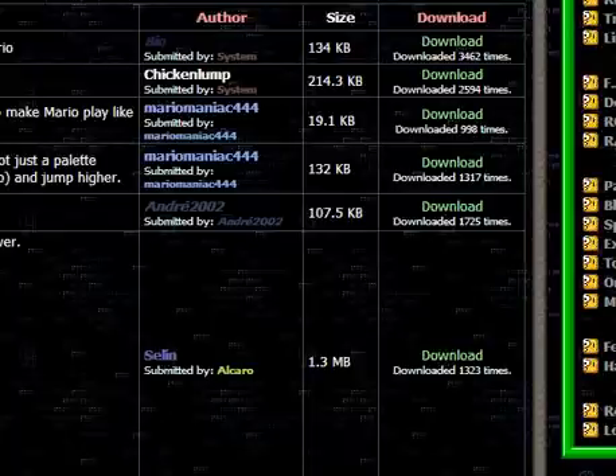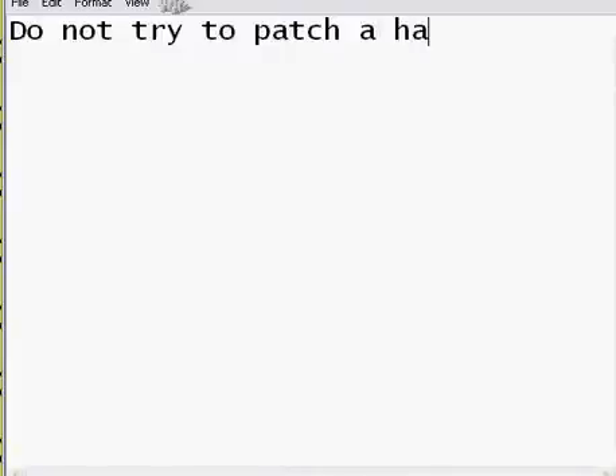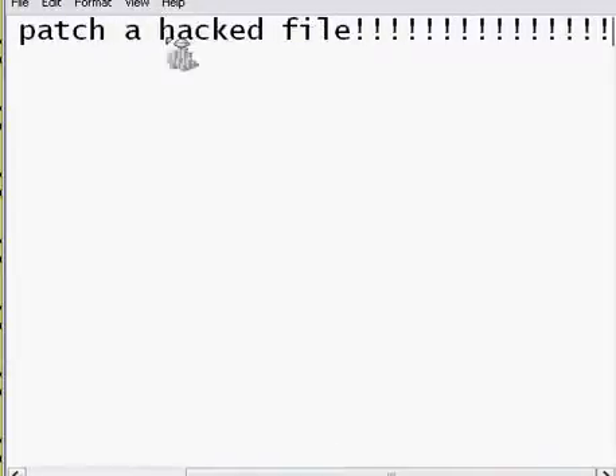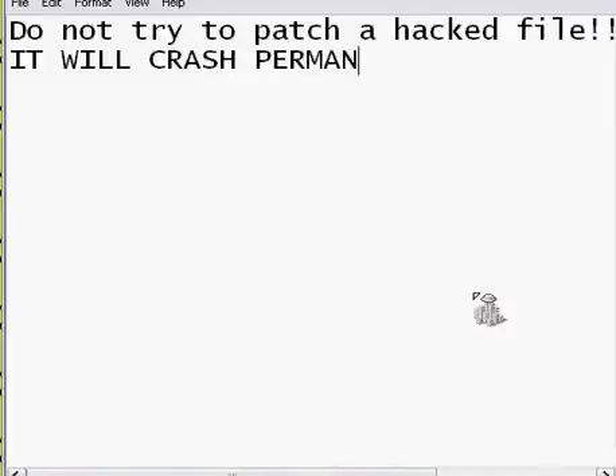But one thing — never, ever, ever — I have a better idea, I'm going to make sure that you have no choice but to see it. Do not try to patch a hacked file. That is extremely important — it will crash. So don't do it.